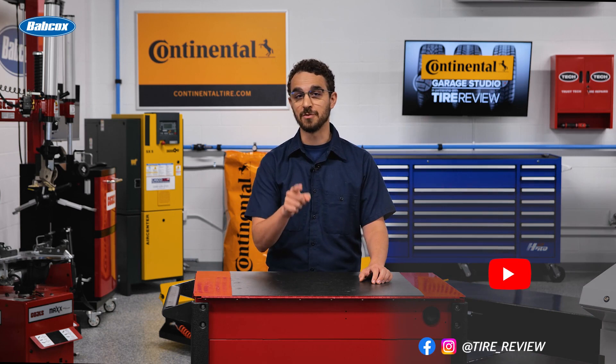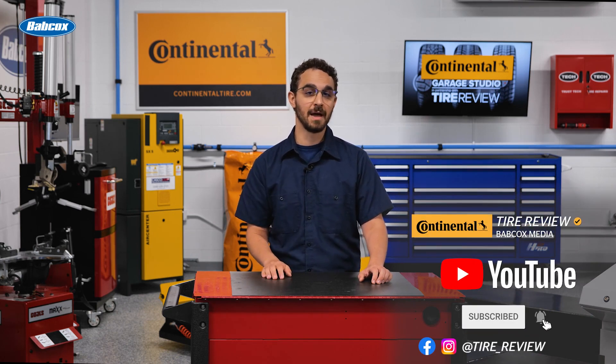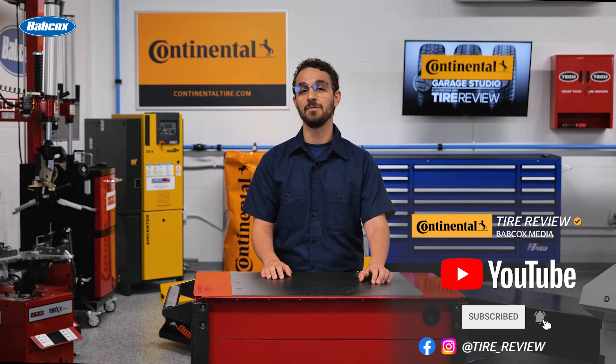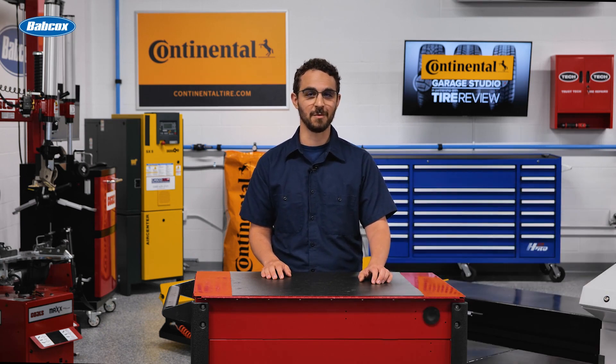For more tire and service videos, don't forget to follow us on Instagram, Facebook, and YouTube. I'm David Sickles coming to you from the Tire Review Continental Tire Garage Studio at Babcock's Media. Thanks for watching.